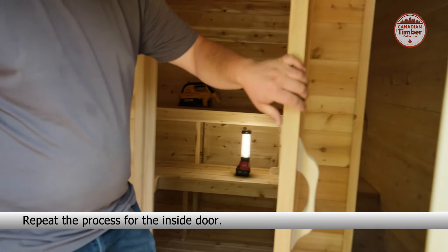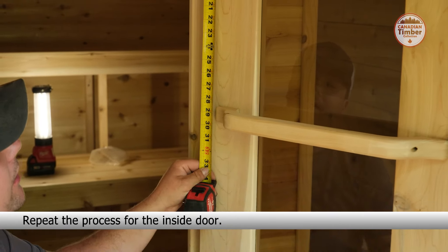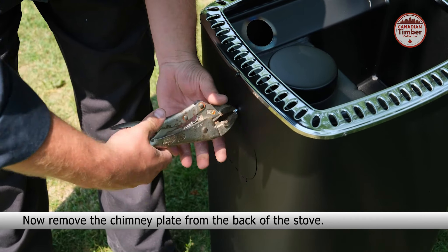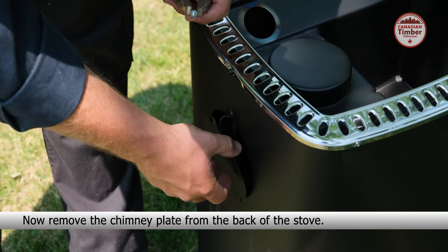Now place the outer door handle at the desired height. Ensure it is centered and secure with two 2-inch screws. Now place the inner door handle at the desired height. Ensure it is centered and secure with two 2-inch screws. Repeat the process for the inside door.